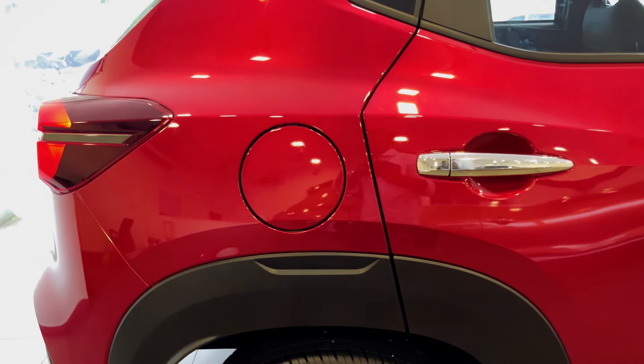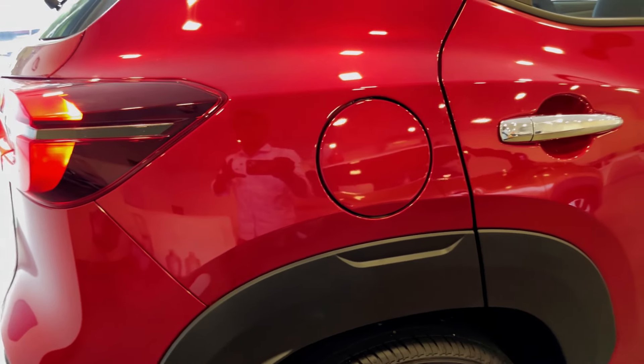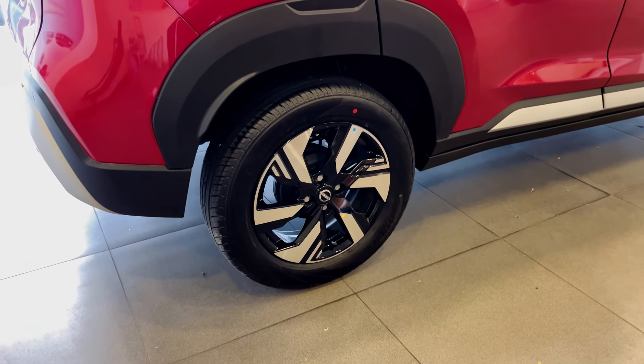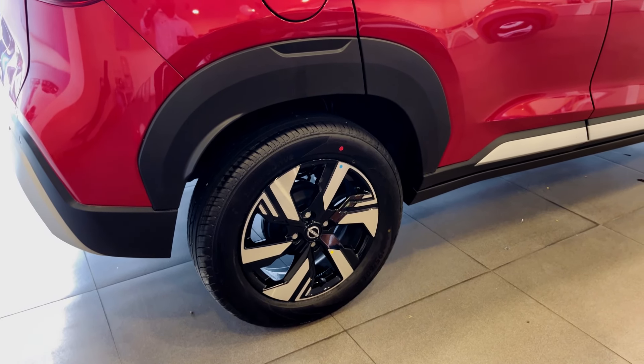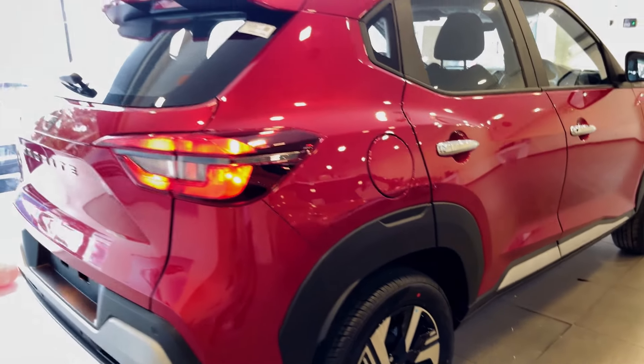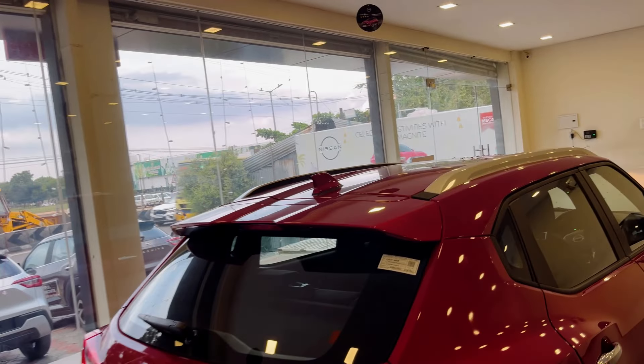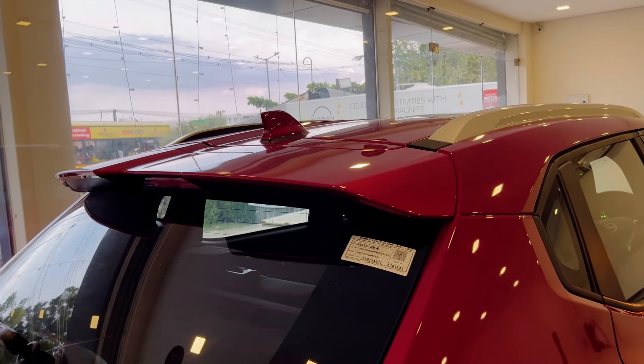We have a fuel tank with 40-liter capacity on the right side. We have a rear drum brake. We have a suspension, and as usual, we have a TPMS mode. We have a rear profile with N-Connecta badging and a shark-fin antenna.